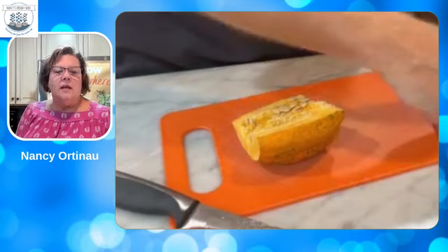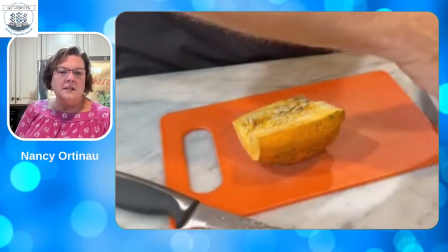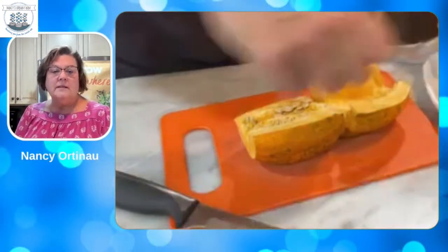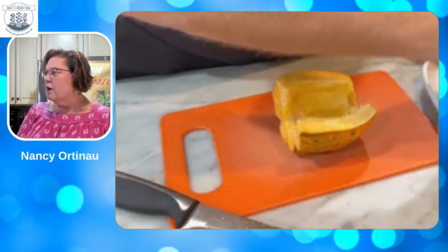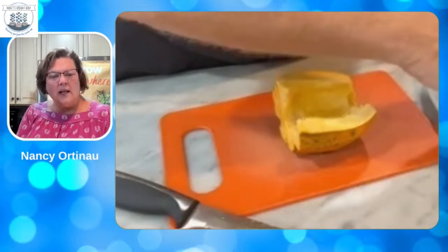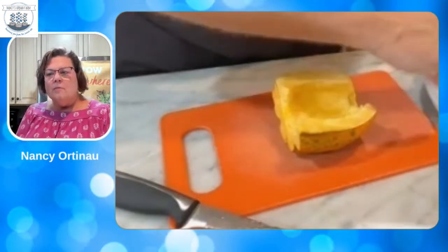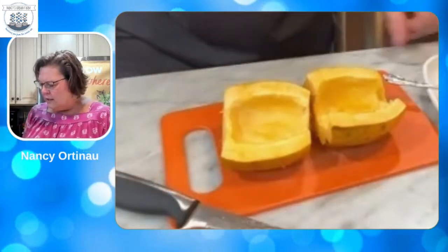My neighbor gave us her pumpkin and we have pumpkin seeds made now — the grandkids eat them. You could do the same thing with the acorn squash seeds, or you can dry them and replant them next year. This even smells like fresh squash. Once you start dealing with fresh vegetables like this, when you smell it — it's like heaven. We've been at this for so long now that we're really enjoying it.